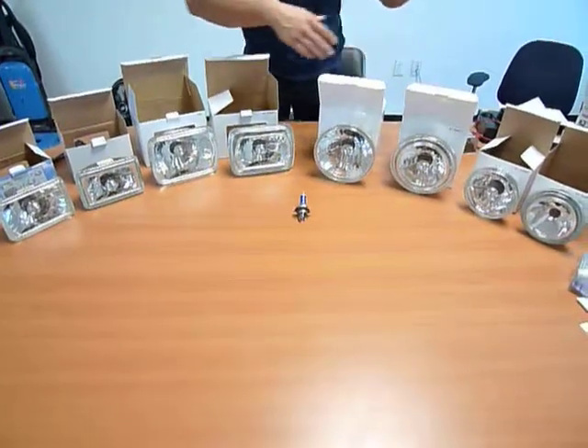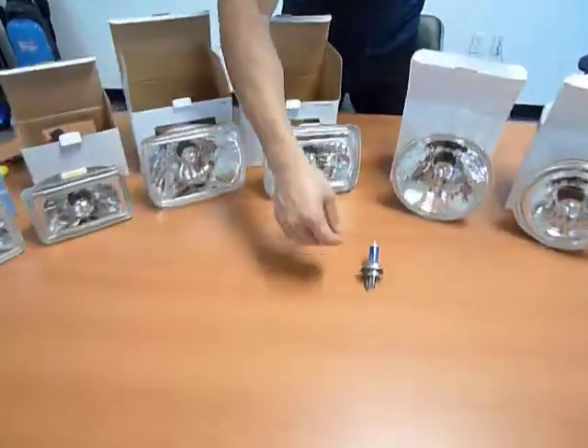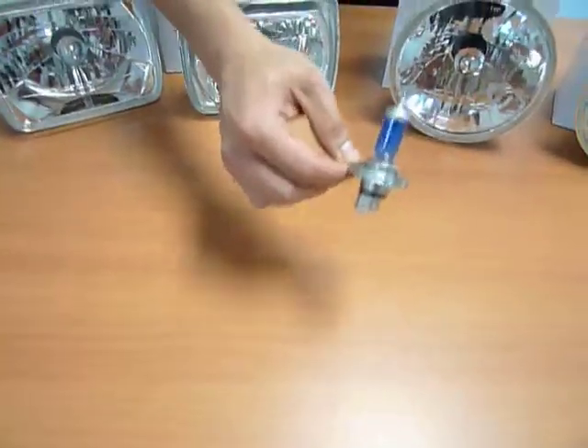Here we have our listings of our seal beams. All of these seal beams will use the H4 standard halogen bulbs.